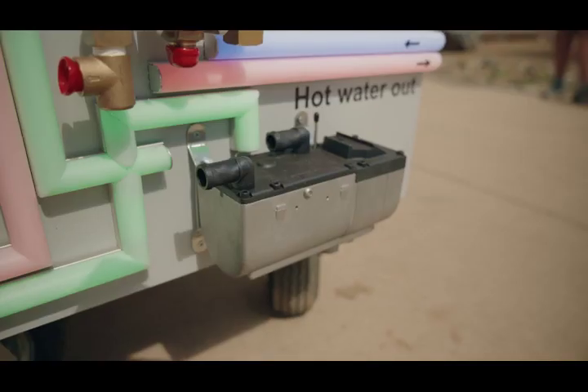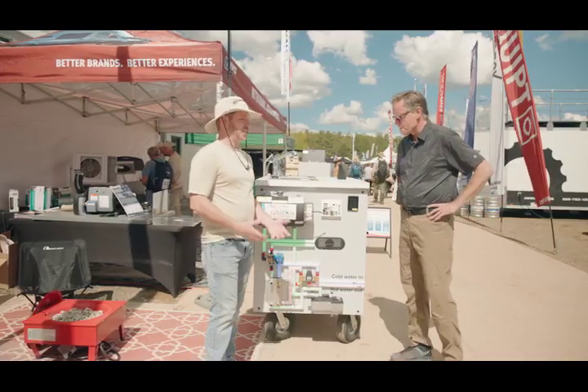Our burner is optimized up to 16,000 feet. It'll work in a passive sense, so you don't need to make any adjustments.